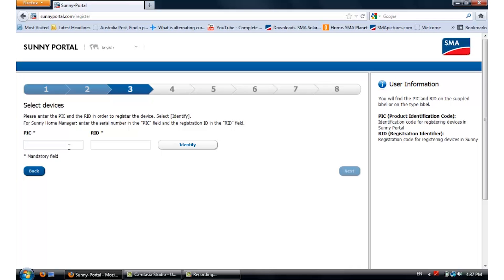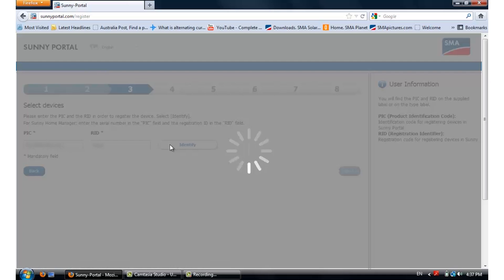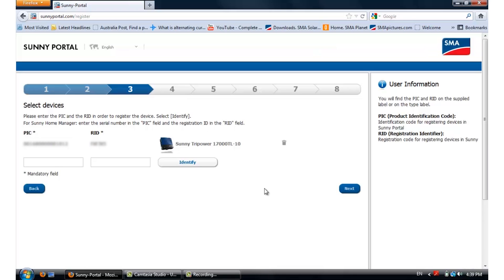The PIC and RID numbers are required to register the WebConnect devices in Sunny Portal. You can locate these two numbers either on the WebConnect piggyback card or on the nameplate label of the inverter. After putting in the PIC and RID numbers, you can click on Identify. Sunny Portal will then locate the inverter — here we have a Sunny TriPower 17000TL-10. You can add up to four WebConnect devices in one plant in Sunny Portal. After all that's done, you can click on Next.